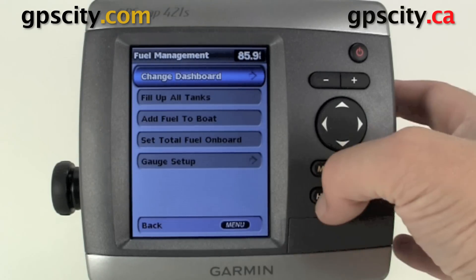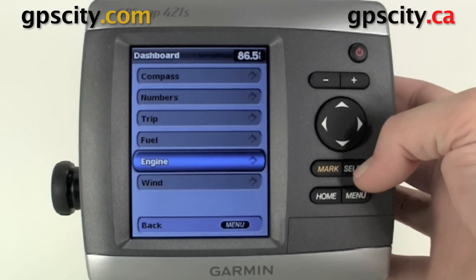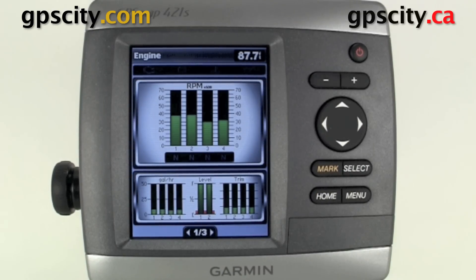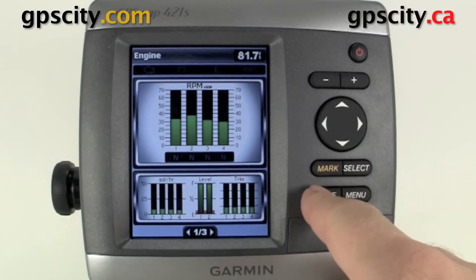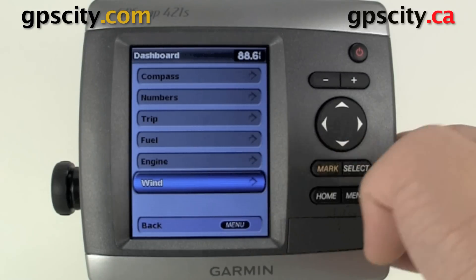Now we have our engine dashboard — again we're going to need the appropriate sensors hooked up. We could see our RPMs of the various engines if we have more than one on board. We could also see our trim, fuel level, and our gas economy.